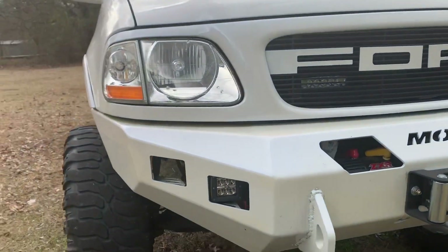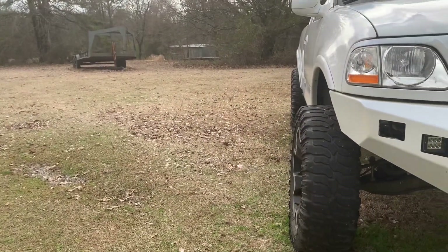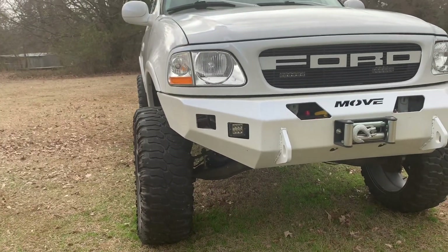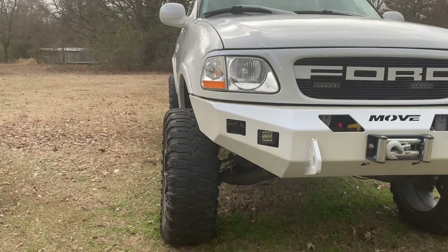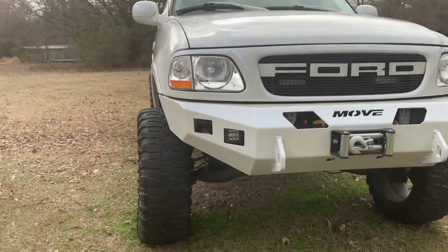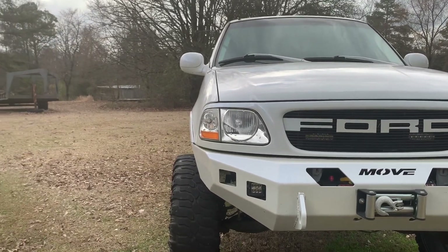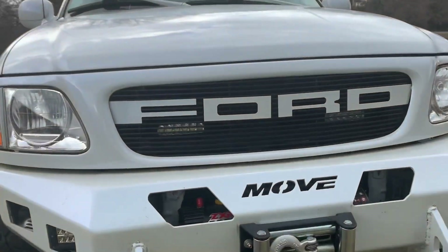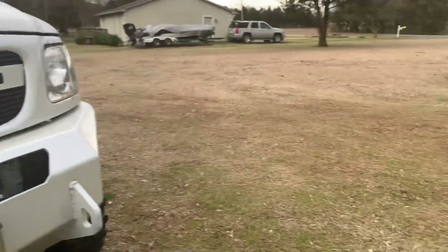Still doing great. Highly recommend them. I had a Rough Country lift on this truck for a little while — a five-inch kit — and I'm just gonna say it: it was horrible. It ate up ball joints, ate up the front end, rode like a brick. It was just terrible. But these light bars I 100% recommend.